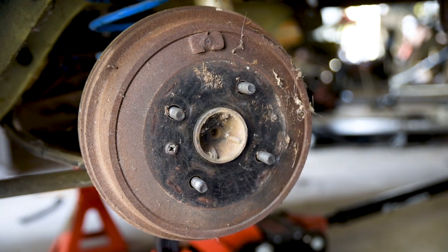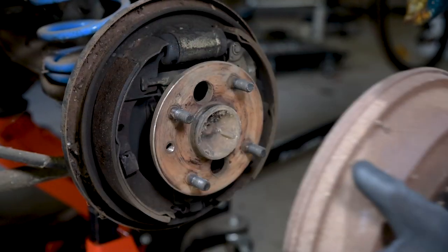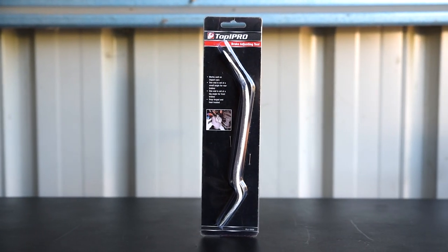Got a vehicle with drum brakes, or even a drum-type parking brake? If you'd like to maintain them yourself, the Toolpro Brake Adjusting Tool is a must-have in the toolbox.